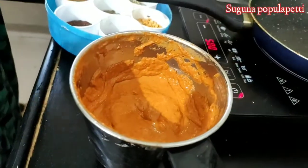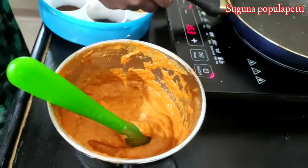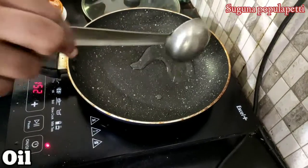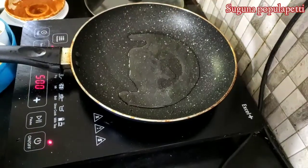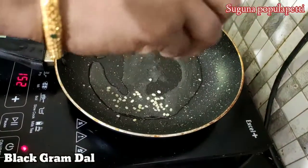Then mix it up. After mixing, let's put the oil in the oven and make the oil in the oven. We will pour it in — the oil is browned.